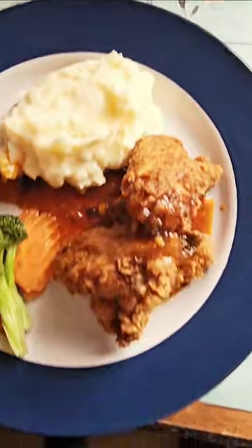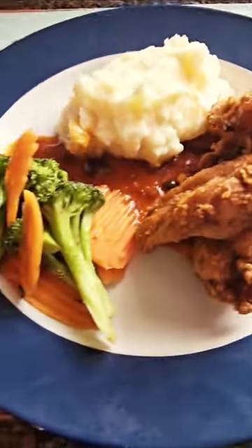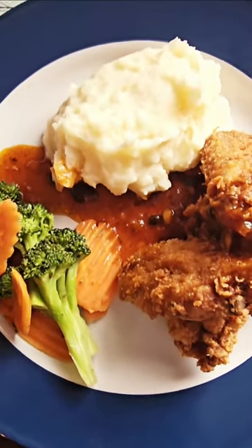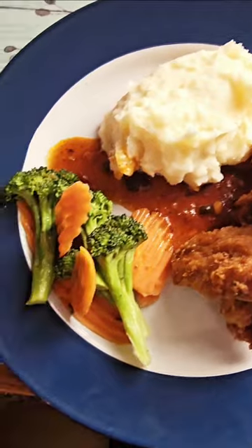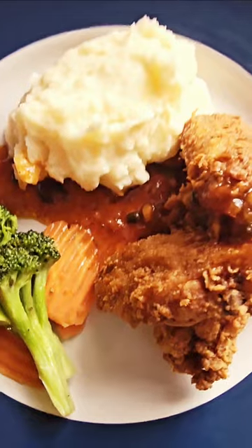Here we have it, guys — this is the final product! We have our fried chicken here with our sweet sauce, mashed potatoes, and our stir-fried vegetables.